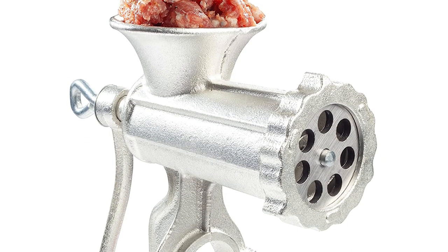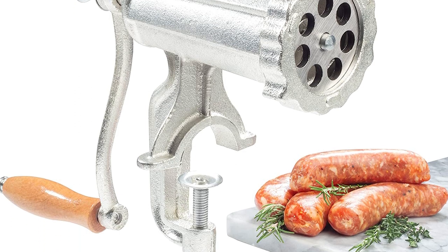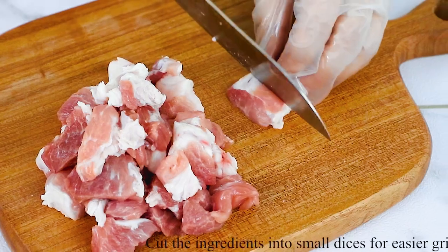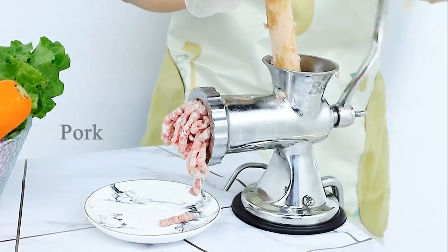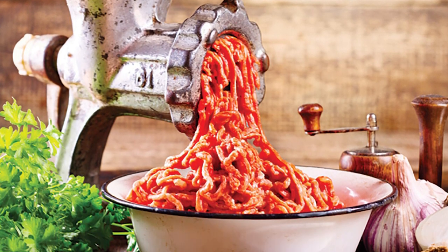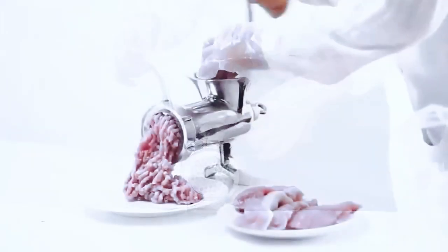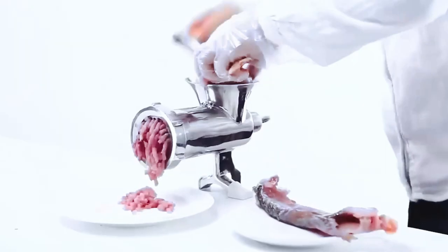Our only gripe is that the bottom plate for the sausage maker is made of plastic, which can get squashed or dented if the unit falls over. For the price, it's hard to find a meat grinder that performs as well as the Kusina Pro. The grinder is powerful enough to grind through bone, which is essential for making ground meat for stews and soups. Overall, this grinder is well built, simple to use, and more than up to the task of grinding, mincing, and sausage making.